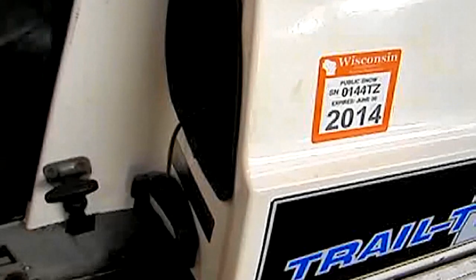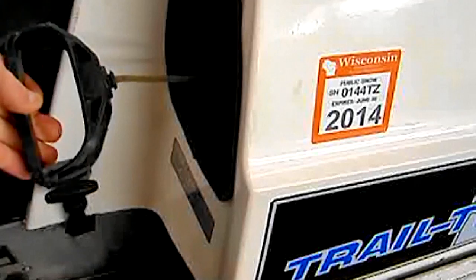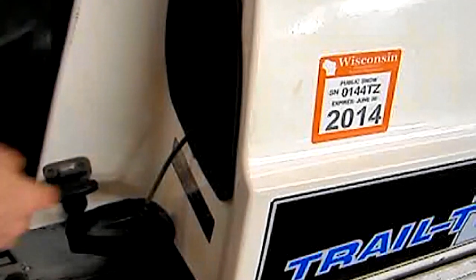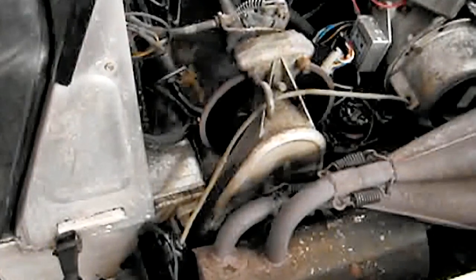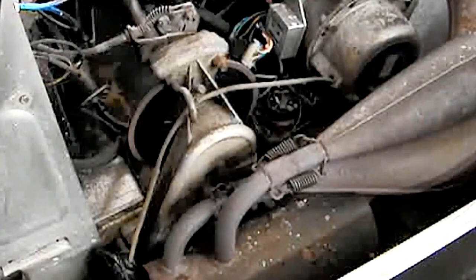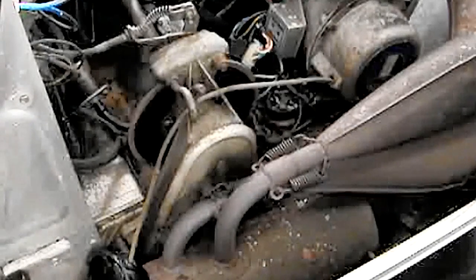Today we're going to do a little recoil work. I have here a 1976 Mercury Trail Twister, and you can see the recoil doesn't go in all the way. It's about 55 degrees in the garage. When I take it outside where it's five degrees, it really has problems because it won't go back in after pull starting. We're going to replace the rope, tighten up the spring, and check for grease in there — because grease gets cold, gets hard, and won't allow the recoil to retract.